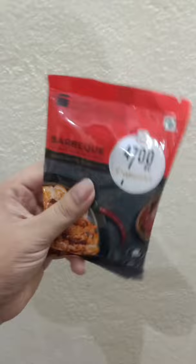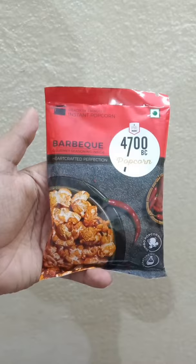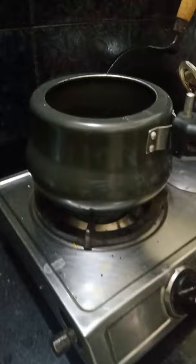Hello guys, today I have ordered this barbecue popcorn from Amazon by the company 4700 BC. Its price is 30 rupees. I will taste this for the first time, so let's see how it tastes.